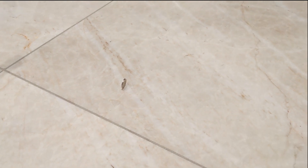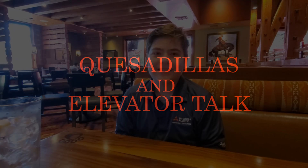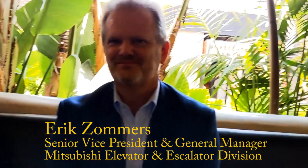This elevator is fast too. My day with Mitsubishi — Mitsubishi Electric just keeps getting better. I'm being treated to a delicious lunch with my very special host, Eric Zomers, the Senior Vice President of the entire Mitsubishi Electric Elevators and Escalators United States. I had a few questions for him.